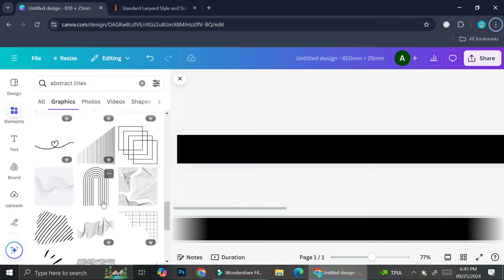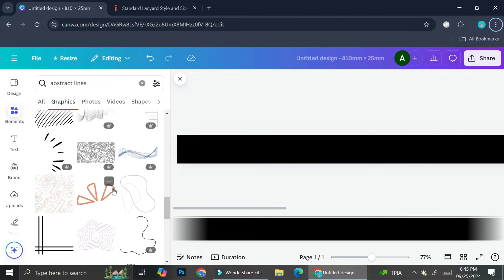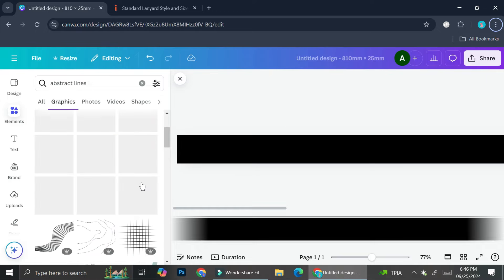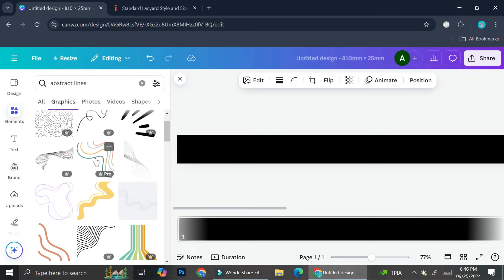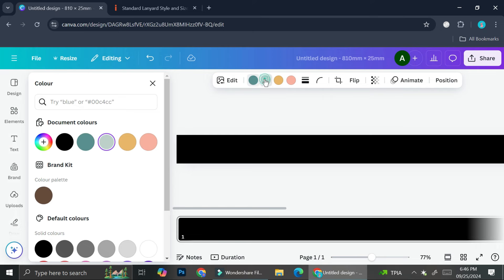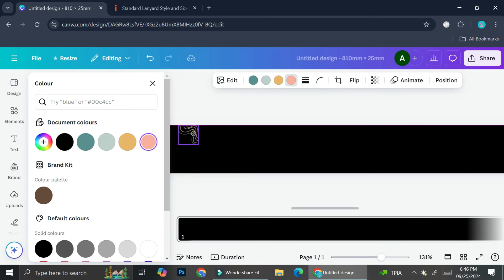Let's try out some of these lines. This one looks cool — kind of squiggly. There's actually one that catches my eye right here. You can see it shows the color palette for that specific element, and I can change every single color. It looks like this, and I can make it bigger.